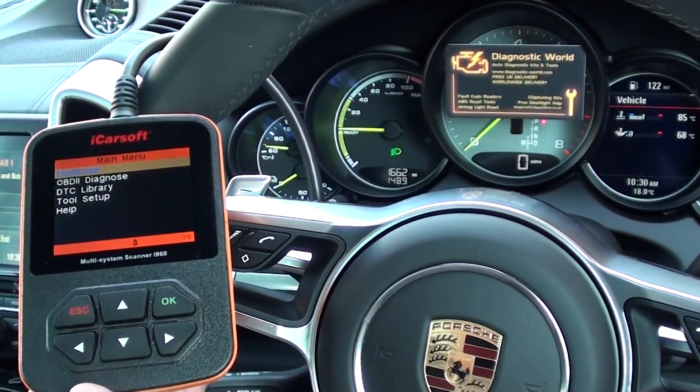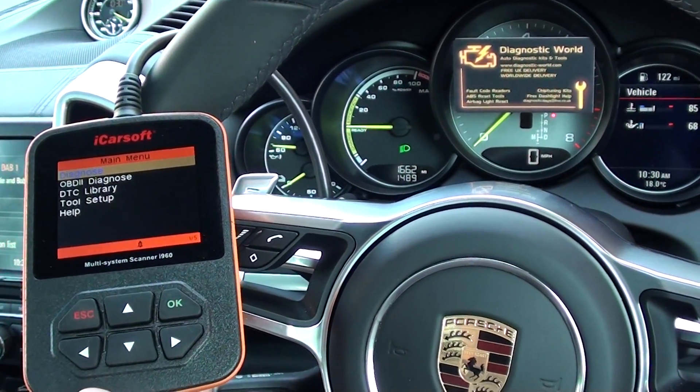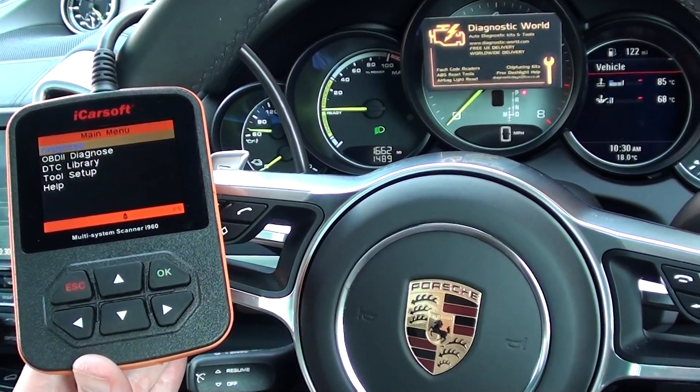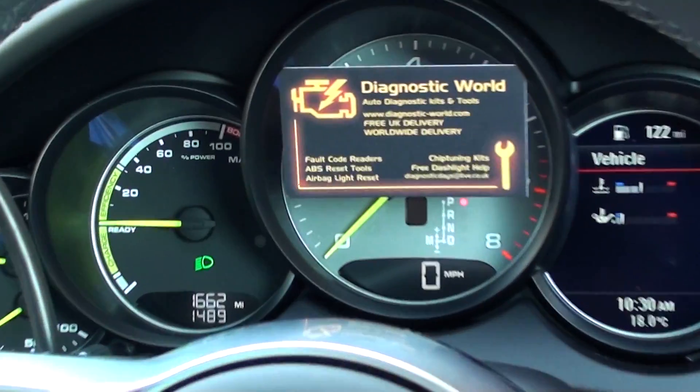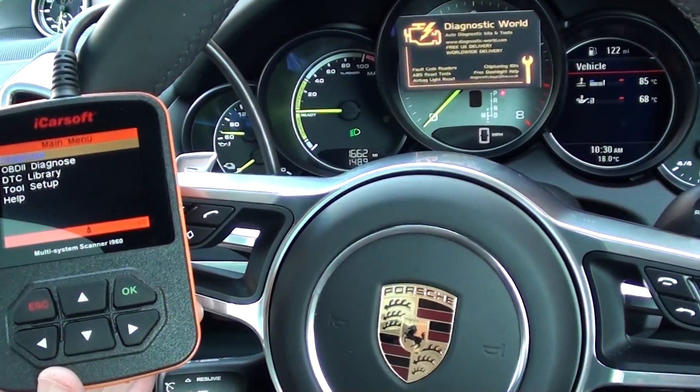Hi guys, I'm from Diagnostic World. I hope you're all well. I just wanted to show you this short video of the iCoreSoft i960, which is suitable for Porsche vehicles. Right now we are in a Cayenne. You can pick this kit up at www.diagnostic-world.com, or you can click the link directly below this video.